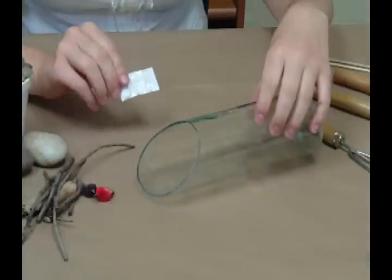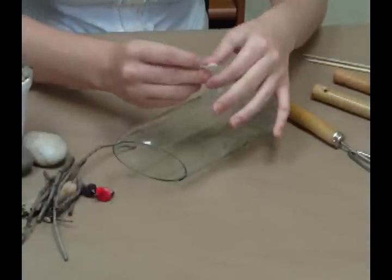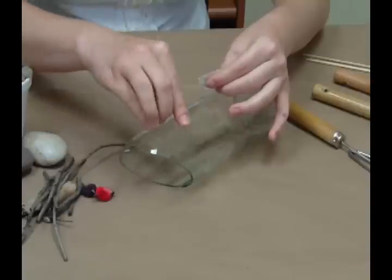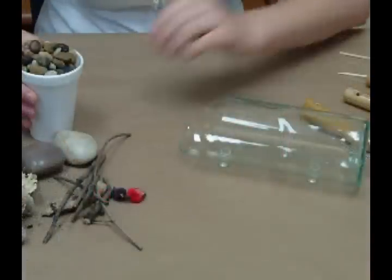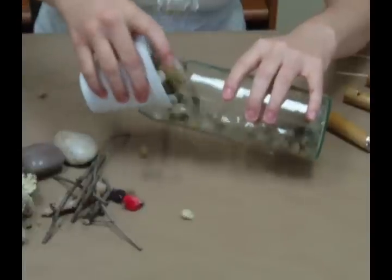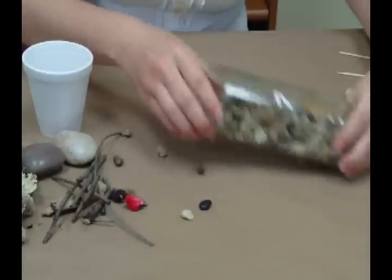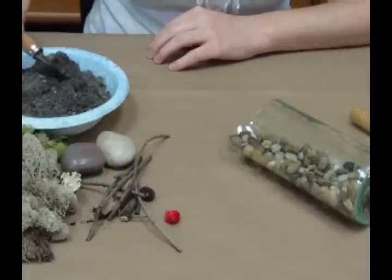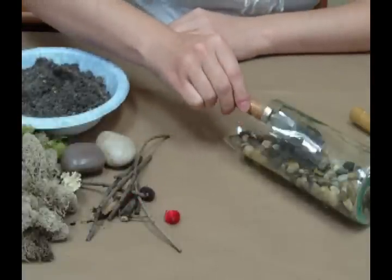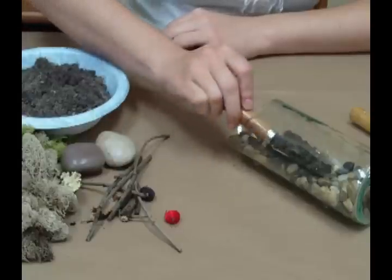Now it's time to assemble. First, apply four rubber feet to the base of the bottle to keep it from rolling around. Add your drainage pebbles and shake to distribute evenly. Add a few groups of soil and distribute evenly.